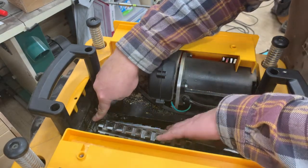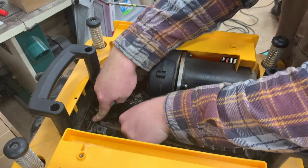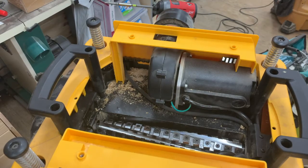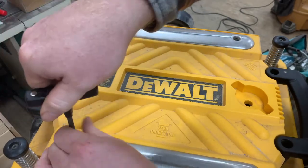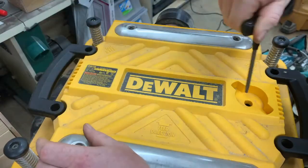So I installed all 56 knives, which I believe is more than any other head on the market. Besides it being a cheaper price for the cutter head itself, you're also getting more knives per dollar than the other heads out there. So you're getting a really good value with this helical cutter head.